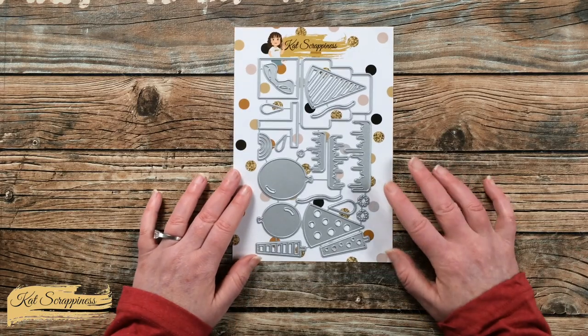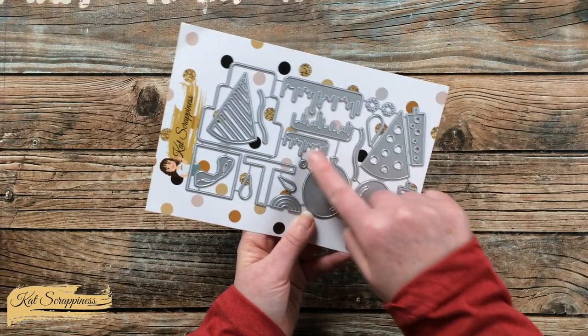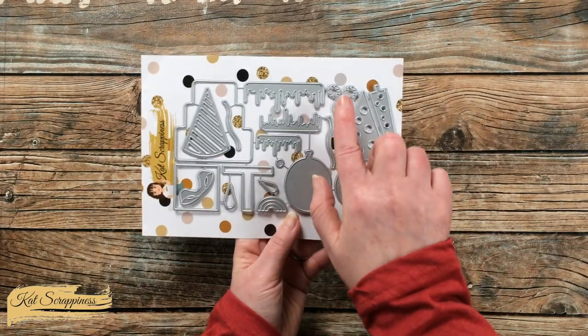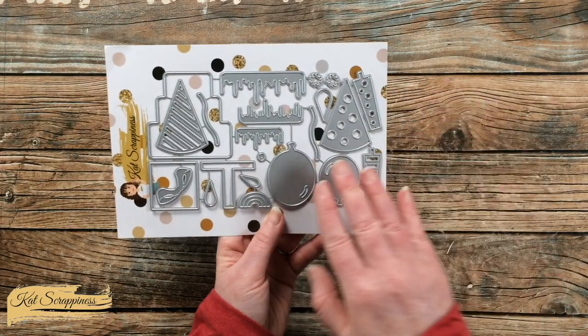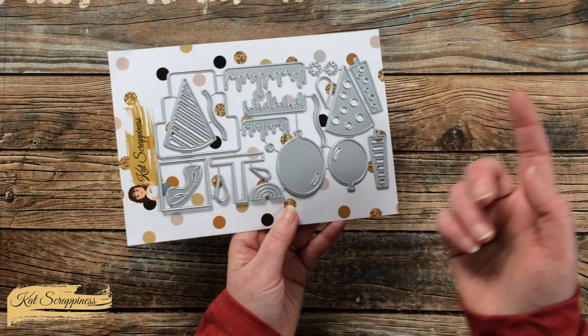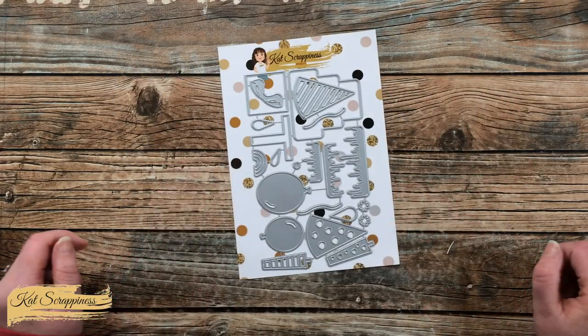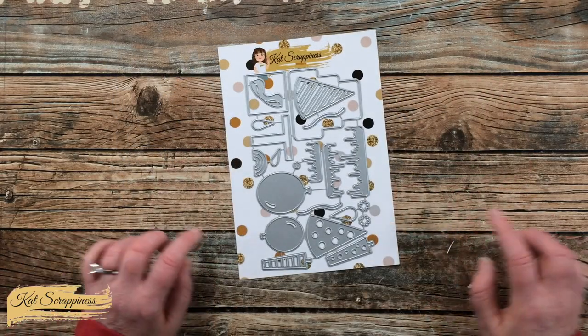These dies are all birthday themed — you have a layered cake with frosting, party hats with little fuzzy tops, balloons, candles, presents, and even a little accent rainbow if you wanted to top your cake off with that. Let's take a look at each of the pieces cut out.